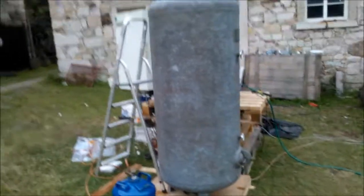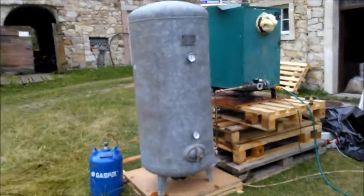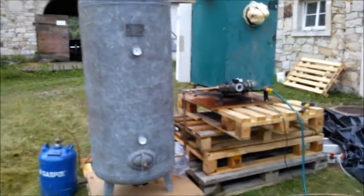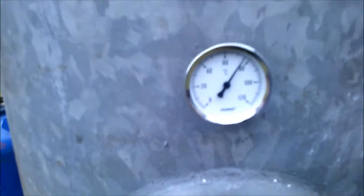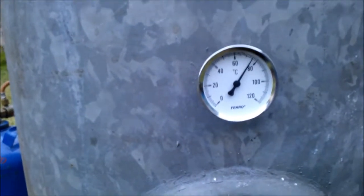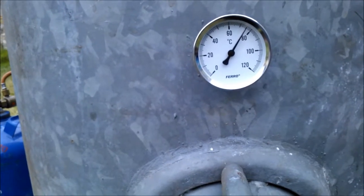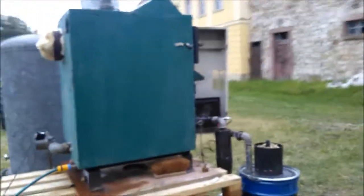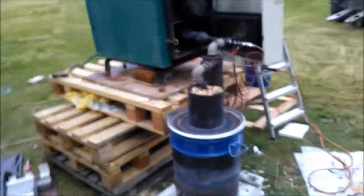I have no clock but I think something like three hours. We started at 20 degrees water temperature and we are now at 76 degrees Celsius. All this time the Leukotope is performing very well.